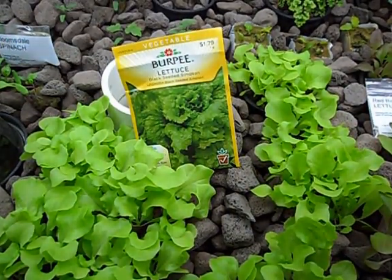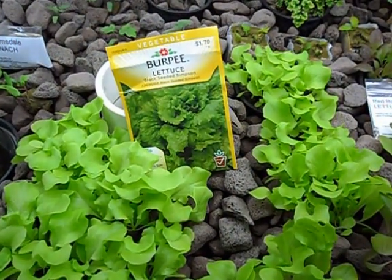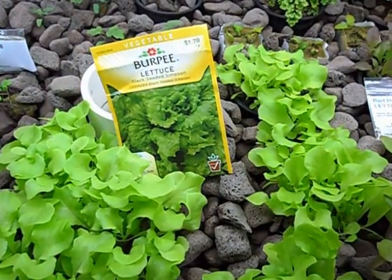This is my aquaponic system. I started these lettuce seedlings about three weeks ago.